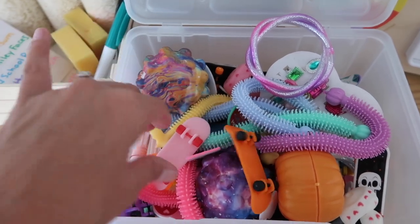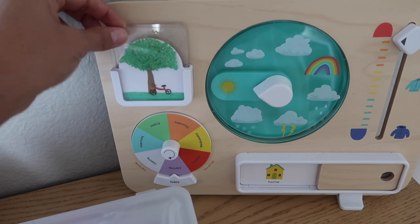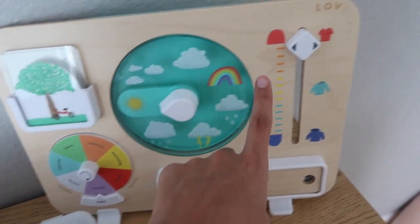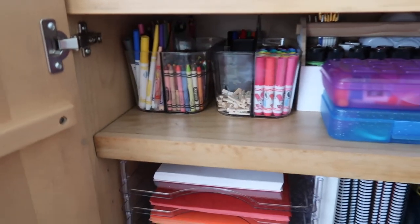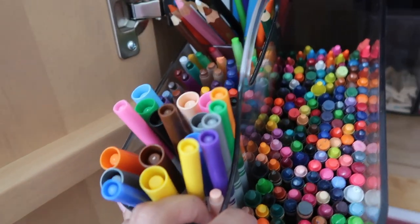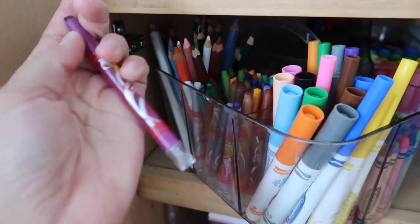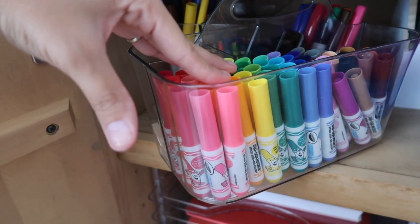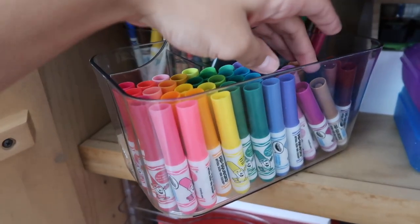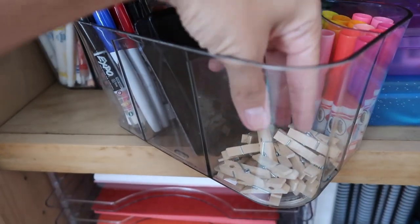I also find prize stuff on sale after holidays. Next is our Love Every weather chart — it has the seasons you can change out, the weather, temperature, whether you're staying home or traveling. Inside the cabinet, everything fits perfectly. Up top we have acrylic caddies with markers, colored pencils, and twistable crayons — I definitely recommend twistable crayons if you have a toddler because they're plastic and don't break. We have regular crayons too, and this set of mini markers came in a little organizer already, but since it wasn't fitting I took the markers out and put them in an acrylic bin.